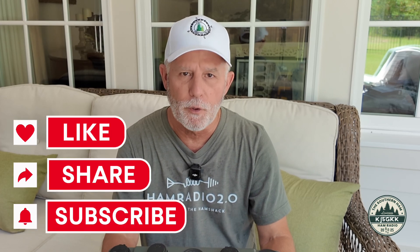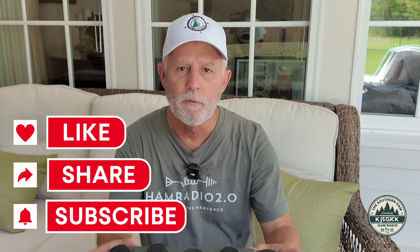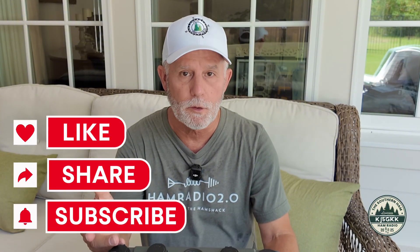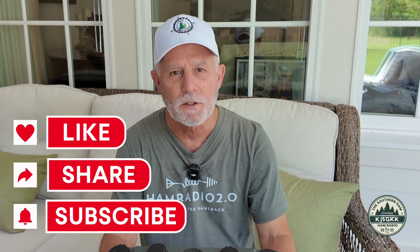This sums up the video today on batteries and radios. I appreciate y'all coming along. The third video will be coming soon and will focus on coaxial cable and connectors. Thanks for watching the channel — 73.